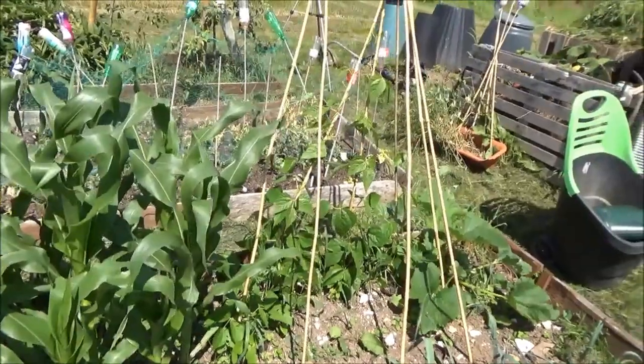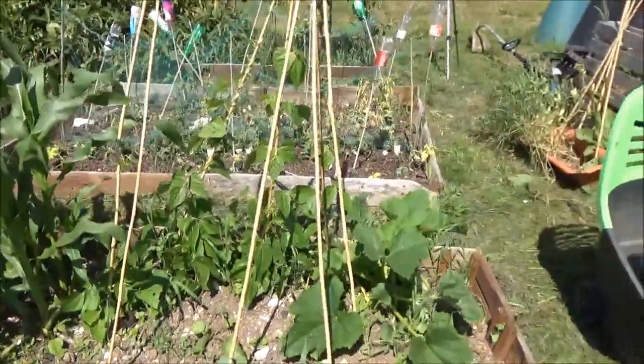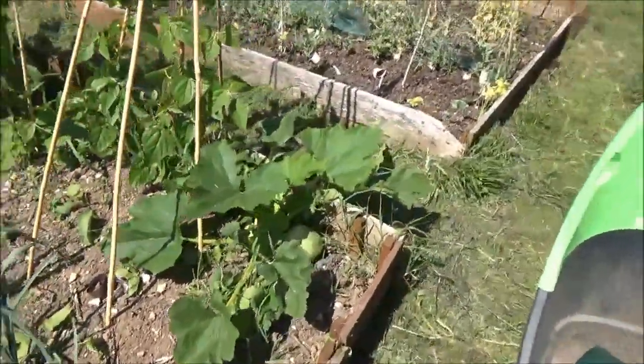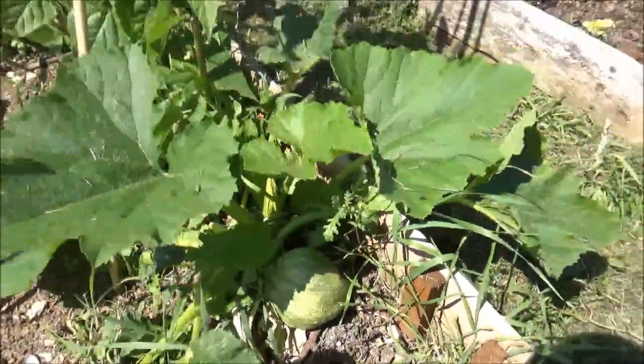French beans there - going to have a check over and see if there are any beans ready for harvesting. In fact I can see a few, so we'll have those. Then we've got another courgette just there, and that courgette I think is ready so I'll pick that and take that home. That'll do - lovely.